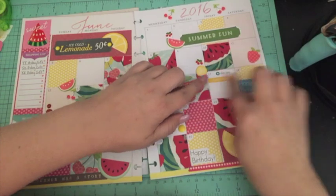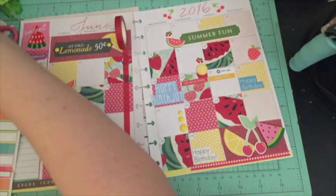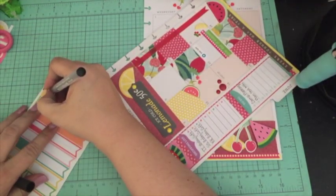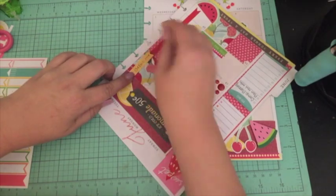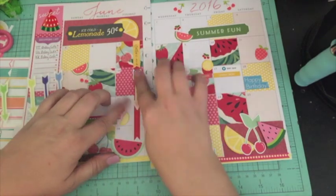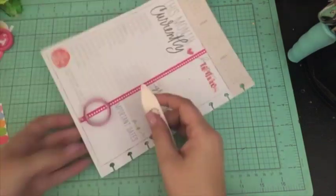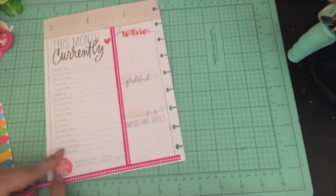My son's last day of school is on the 16th — yay! I've got a couple of days off. I'm going to do the currently page here in a minute. I had never done it before, but I wanted to try it. I'm going to put my little game night sticker down and then put a little arrow to signify it's every Tuesday. And then I'm going to put down washi over all of the different lines — I haven't really done this before, so I didn't really know what I was doing, but I just went with it.